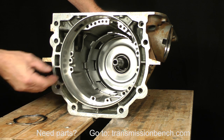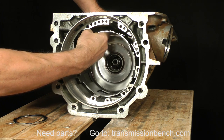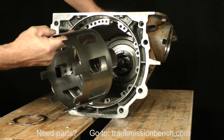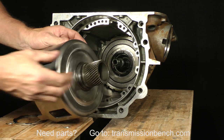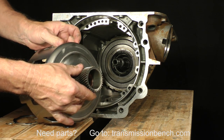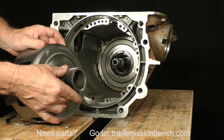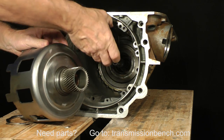Remove the driveshell and the sun gear. The sun gear may come out with the shell.